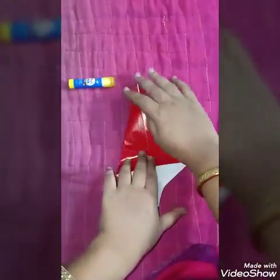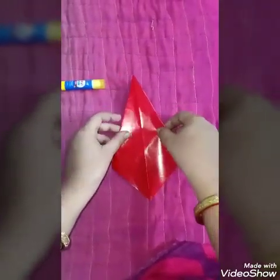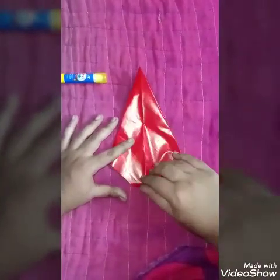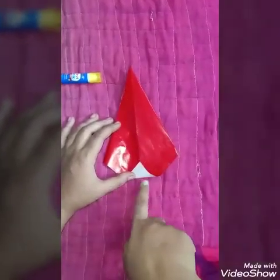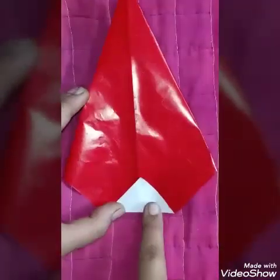It will become this way. Now, turn this paper in this way. Hold this end and bring it so that it becomes a triangle this way. Now fold it and press it.